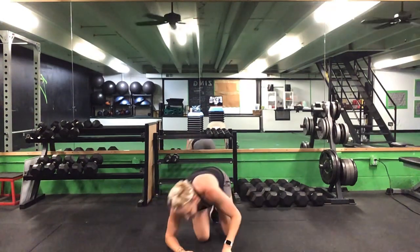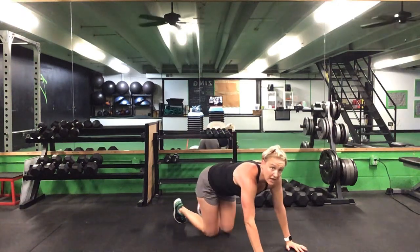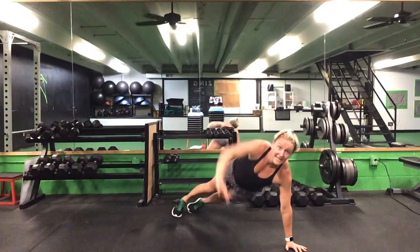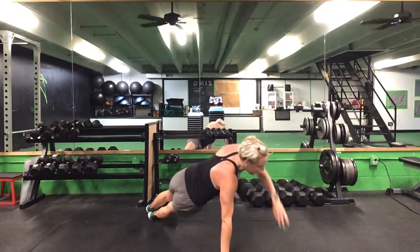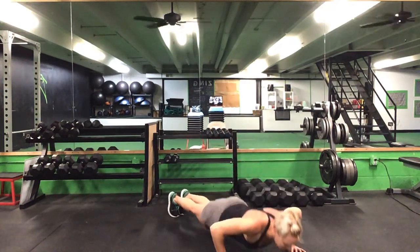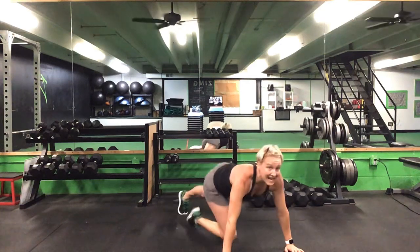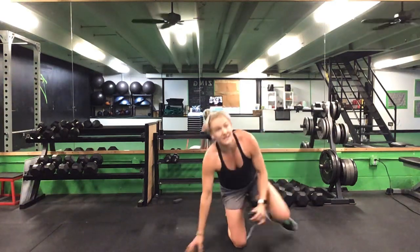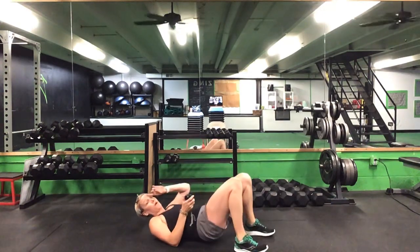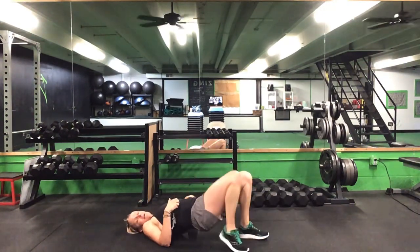Last round here — 15 seconds on our push-ups to start. Ready? Go. Get that good push-up. Last set of push-ups. Five seconds to go. Time. Flip it back — nice job, ladies. Last part: one minute on this walkout. Ready? Go.